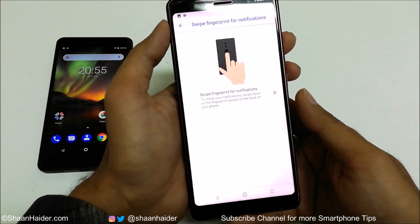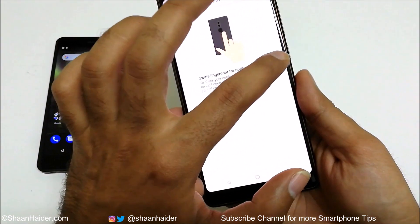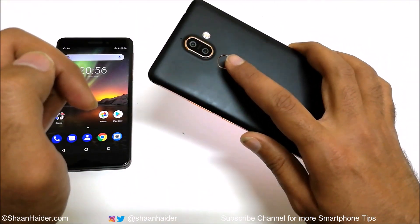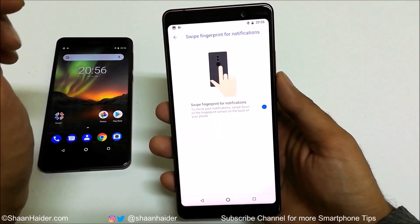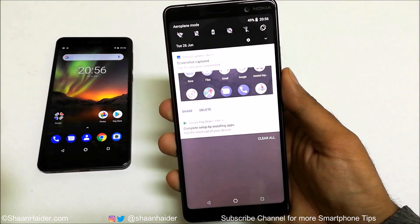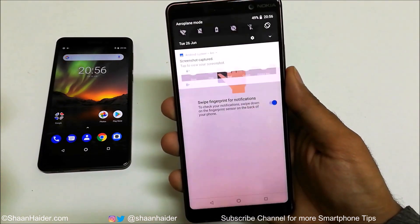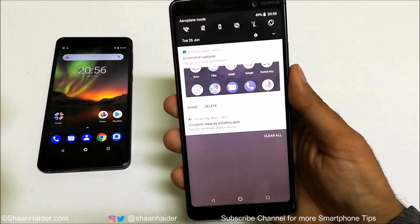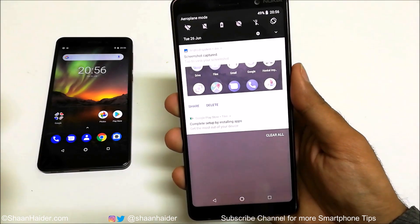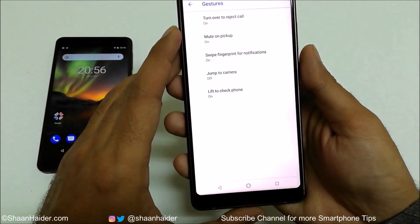The third gesture is 'Swipe fingerprint for notification.' First you need to turn it on, and then if you put your finger on the fingerprint sensor and swipe it down, the notification bar will appear on the screen. If you swipe it up, it will go back up. This is a useful feature to quickly access and hide the notification bar.